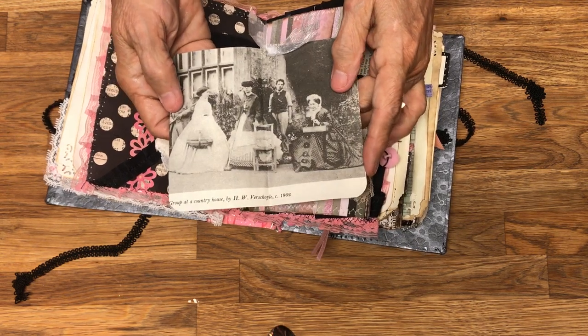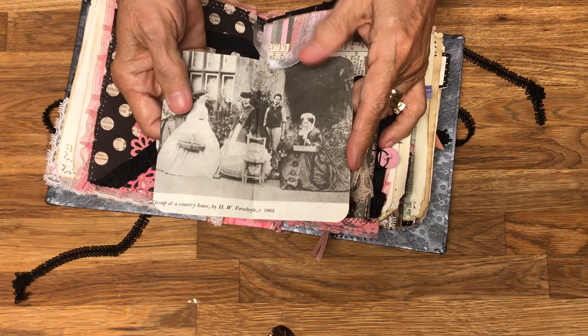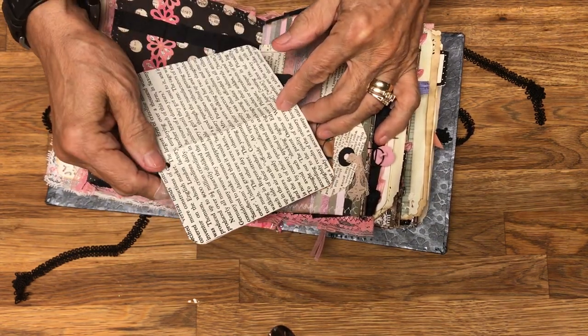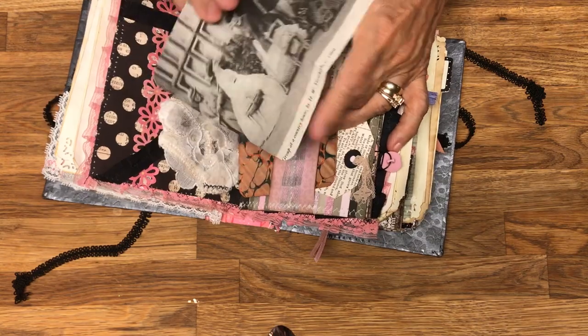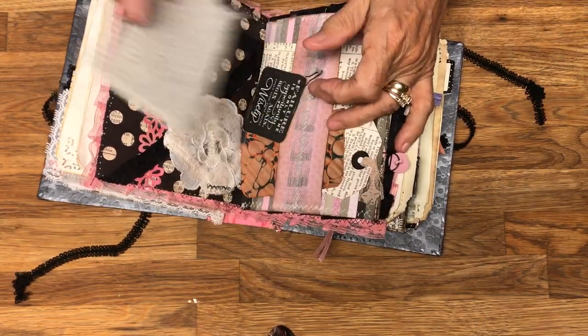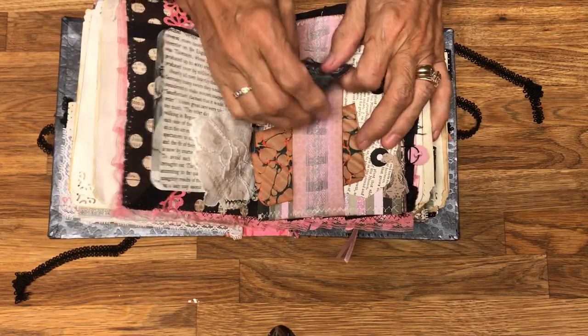This one is a group at a country house, and it tells who they are — the date is 1862. There's something about the story involving fashion and crinolines, showing a picture of crinolines and talking about how men felt about crinolines back in those days.